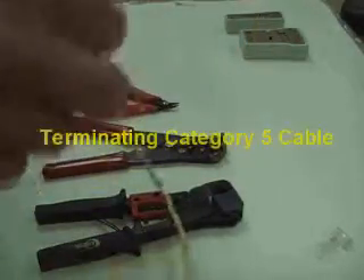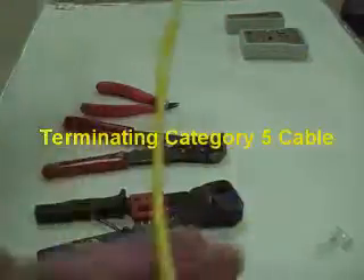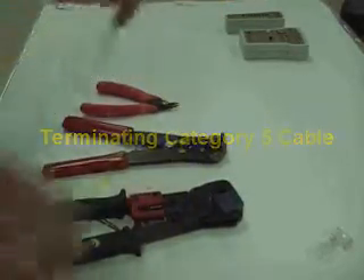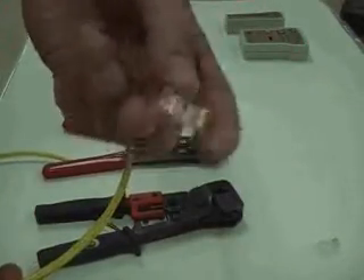In this video, I'll be terminating a category 5 cable that you see here, and I'll be terminating the ends with an RJ45 connector.